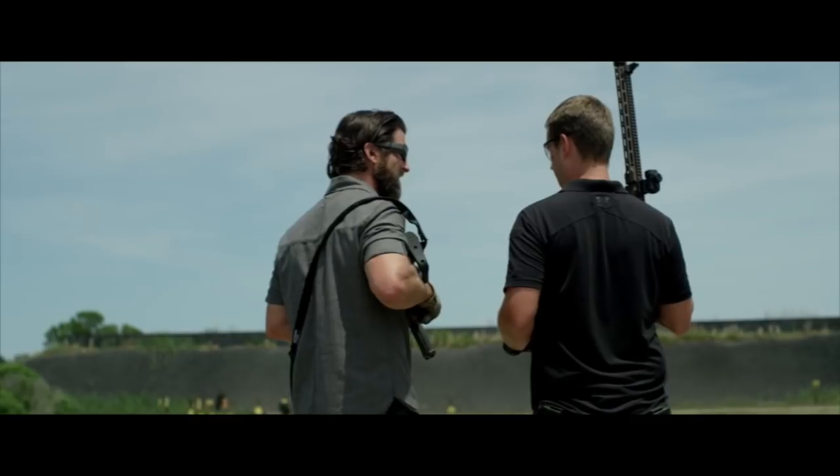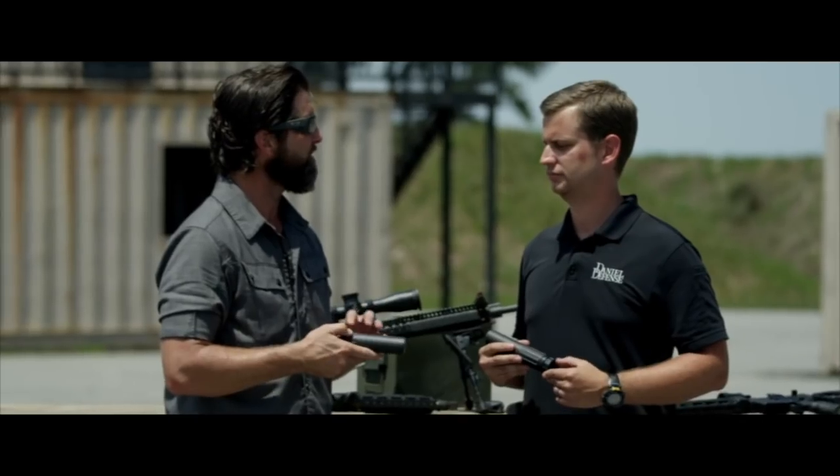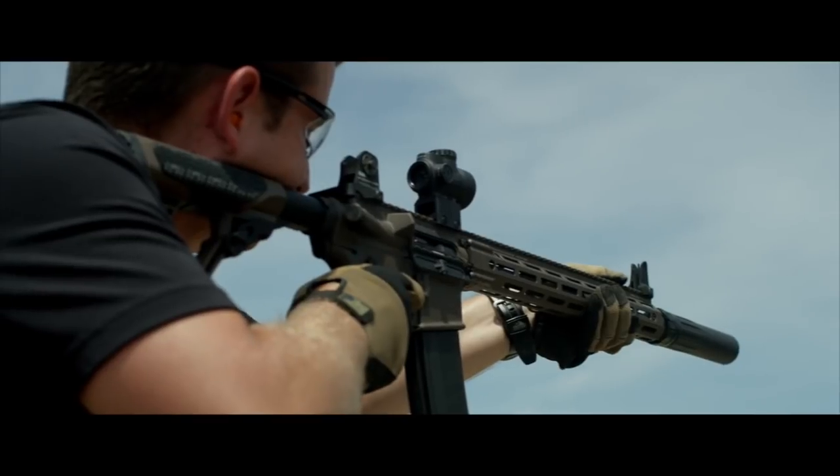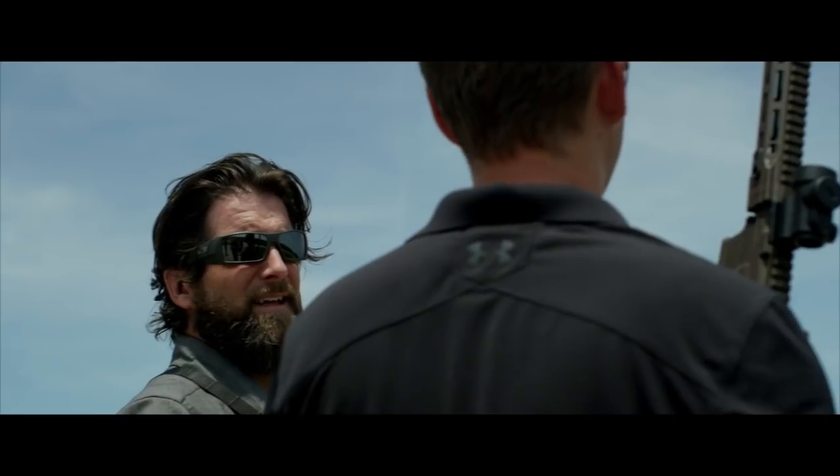And from the sounds of it, you're the one that really is behind the internals in the construction of this thing. This is a project that I've worked on for about the last year and a half, and it's definitely something that I'm really excited to see come to fruition.